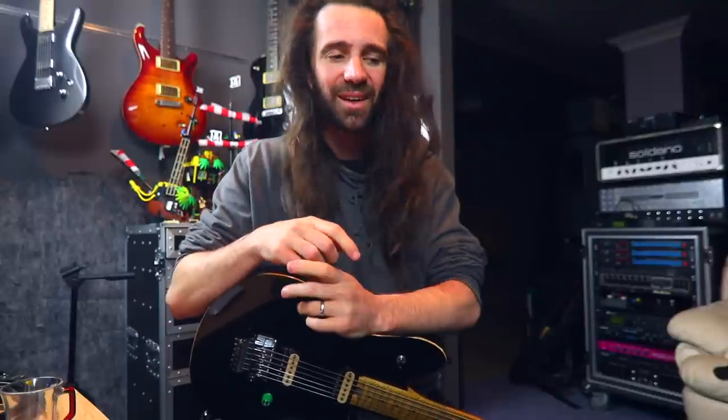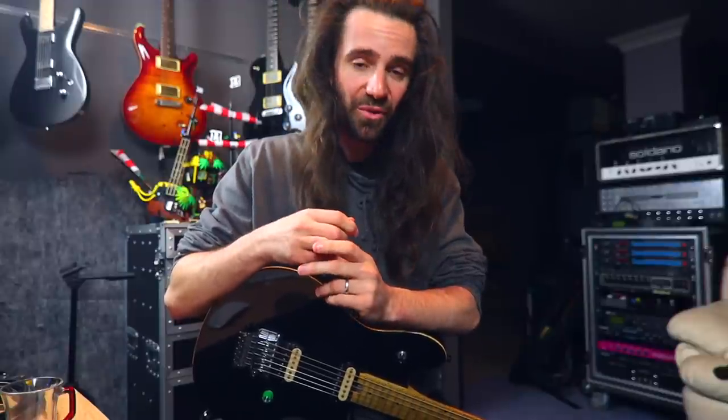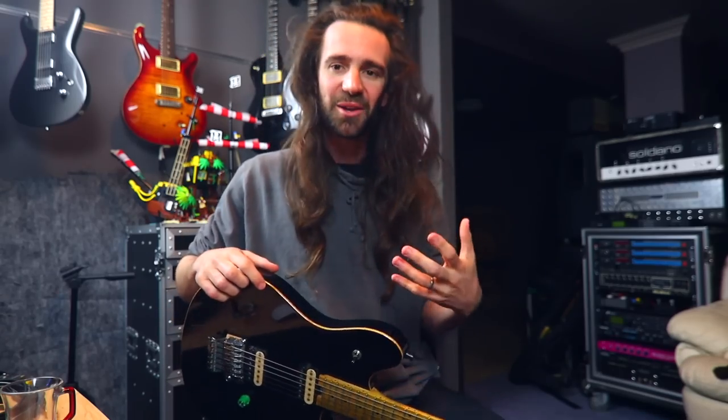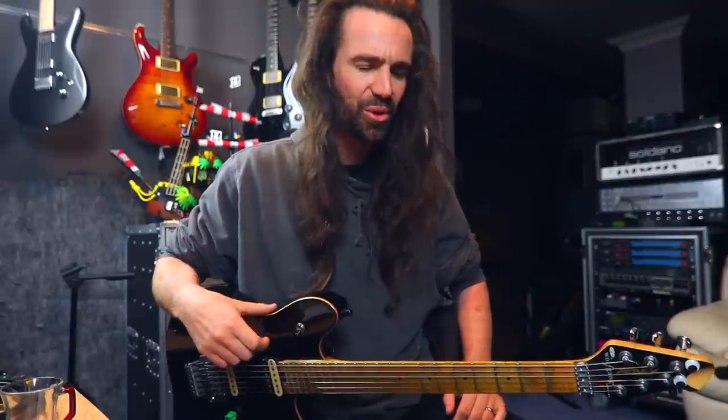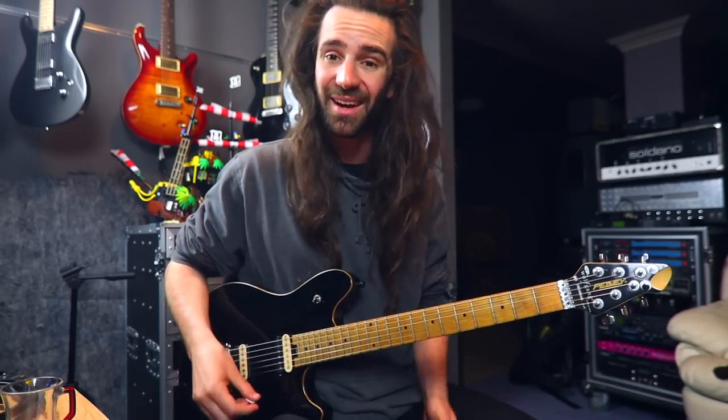Speaking of Jet City amps — I mentioned them and there are a couple of videos on my channel comparing the JCA50 to my Soldano Hot Rod 50, which you can check out. For the Ragdoll song Break You, we were tracking guitars — it's very much inspired by the late 80s, Winger, Blue Murder, those kinds of things. I naturally thought we'd use the Soldano, but we shot out the Soldano against the Jet City and actually went with the Jet City. The guitar sound on Break You is the JCA50 with my Les Paul Standard for the doubles and a borrowed Jeff Beck Strat into a DSL. So a DSL and JCA with those two guitars — that's the guitar sound on Break You.